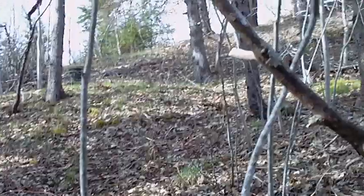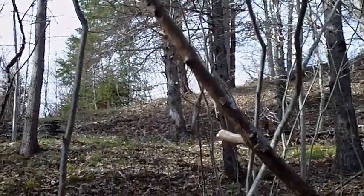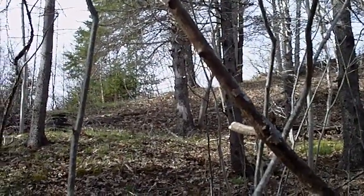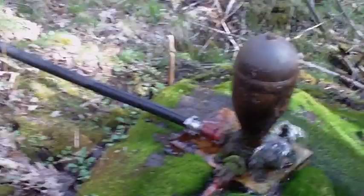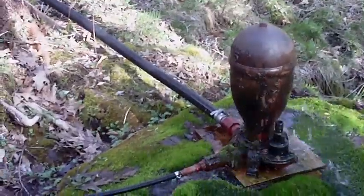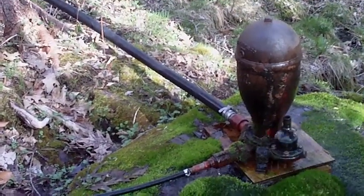That water gets pushed uphill — it's a pretty steep embankment, at least two to three hundred feet uphill. The ram's been running for about three, almost four weeks, and it doesn't really require much maintenance.